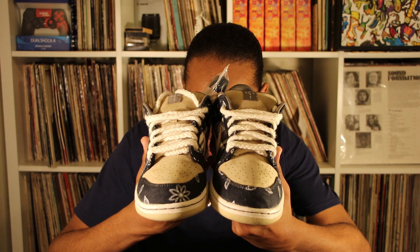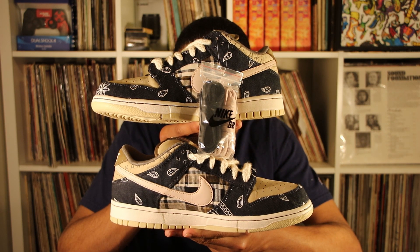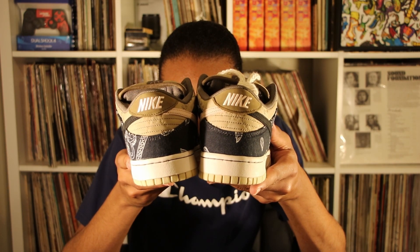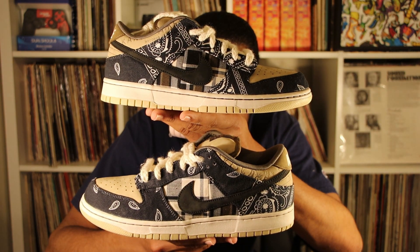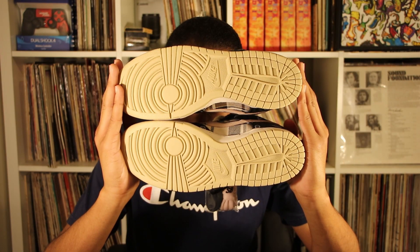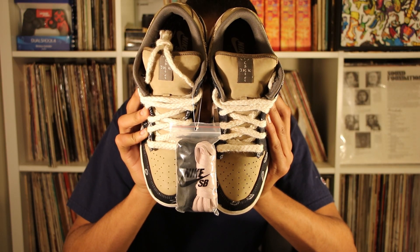Looking at both shoes together, there's no difference between the two — the same pattern on the right shoe is also on the left shoe. Here's the front of both shoes, the sides, the back, the other sides, the bottoms, and the tops of both shoes.